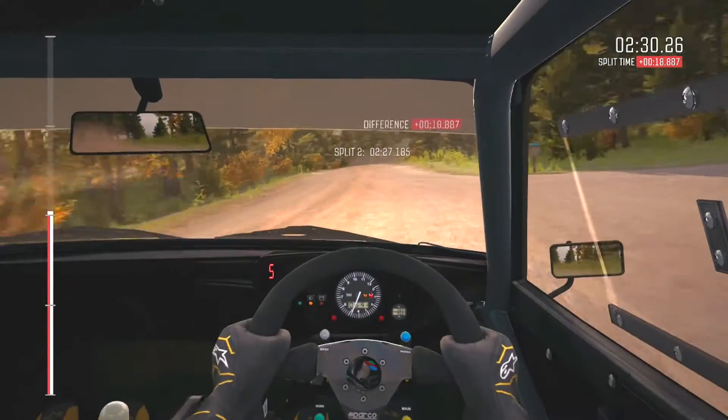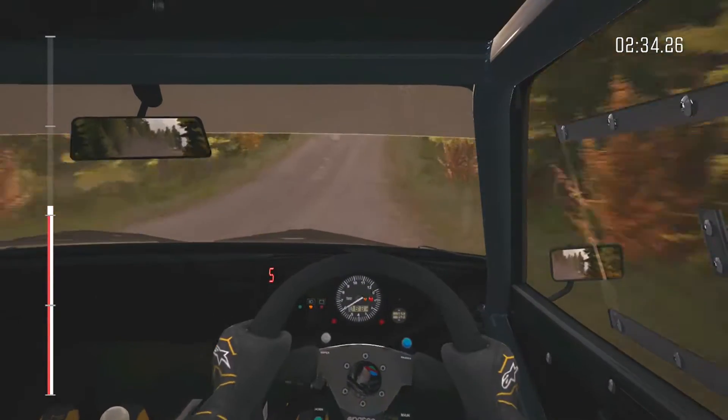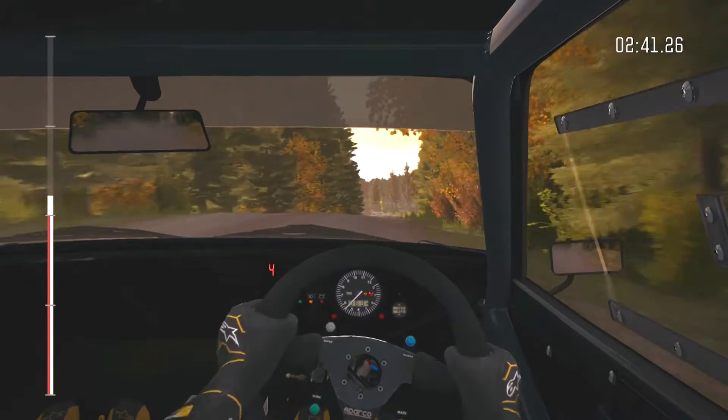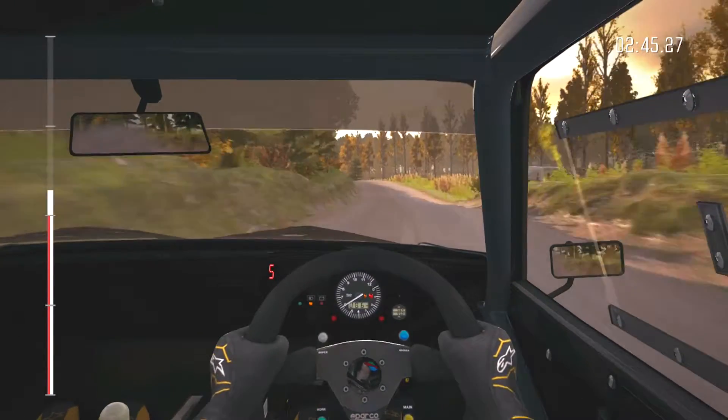And right 6 over crest, dip. And middle over long crest, into left 6. Into right 5 over crest jump, 40. Left 5 half long, and crest. And left 6 continues for 150 over bumps.